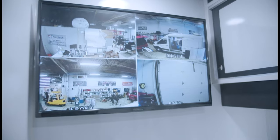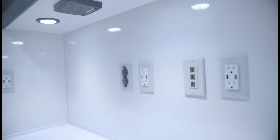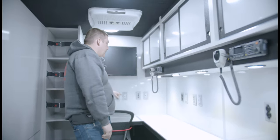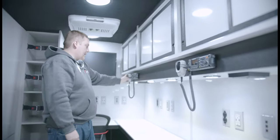We've got our TV, our heat control, 12-volt USB outlets, HDMI inputs and outputs — which we'll talk about later — and a custom radio faceplate with two of their radios.